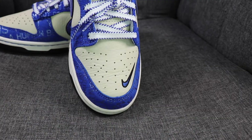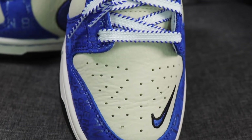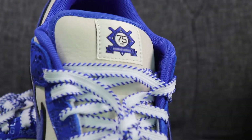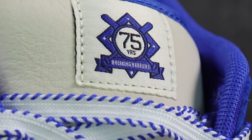On the front we have a tumbled white leather swoosh — similar to what I saw on the recently reviewed Travis Scott sneakers, it has that aged look. In real life it's not pure white, but I really like that vibe. There's also a blue mini swoosh at the front. The entire tongue is made from the same leather, and on the top of the tongue there's a logo saying "75 years breaking barriers" — I really like that detail.